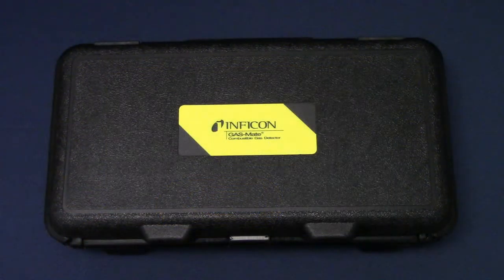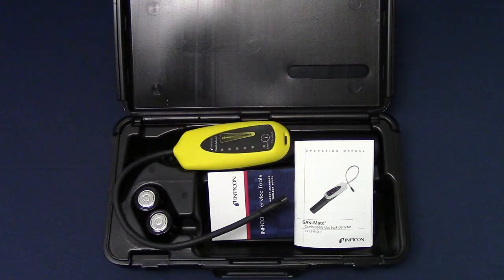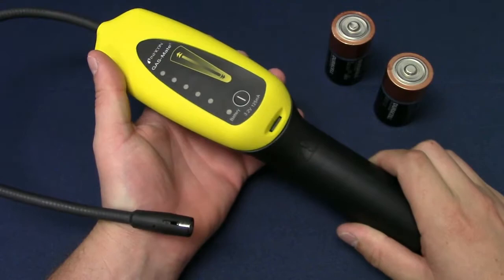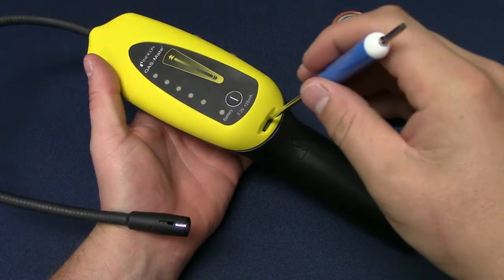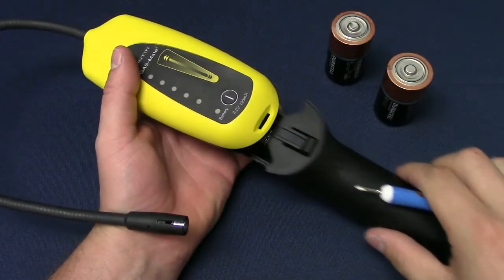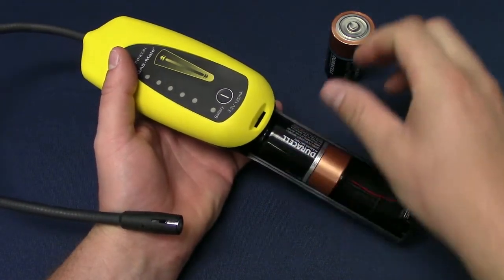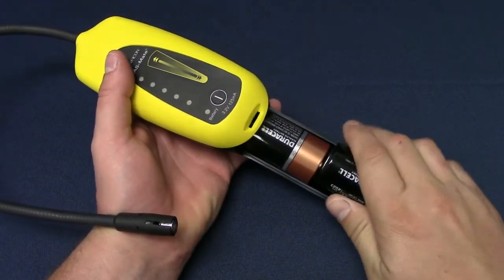GasMate comes in a rugged carrying case to help protect your investment. Begin by unclipping the case and removing GasMate and the supplied Duracell MN1300 D-Cell batteries. To install the batteries, use a small flat screwdriver to remove the battery cover. Install the batteries and close the battery compartment.